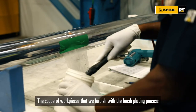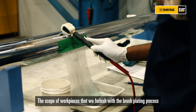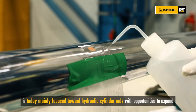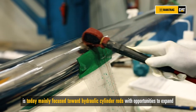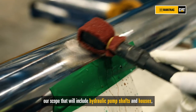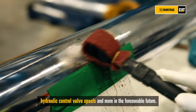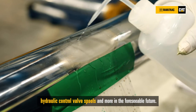The scope of work pieces that we fabricate with the brushplating process is today mainly focused toward hydraulic cylinder rods, with opportunities to expand our scope that will include hydraulic pump shafts and housings, hydraulic control valve spools, and more in the foreseeable future.